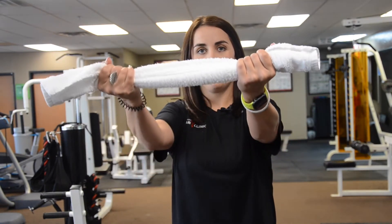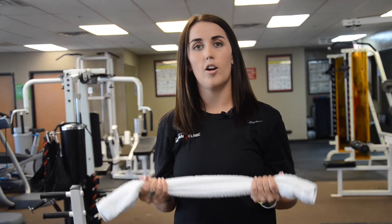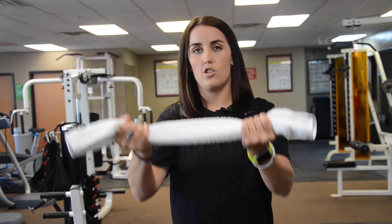These are called towel serves. We just want to make sure that we grip the towel tight, pulling it apart, and bring them straight up and straight back in.